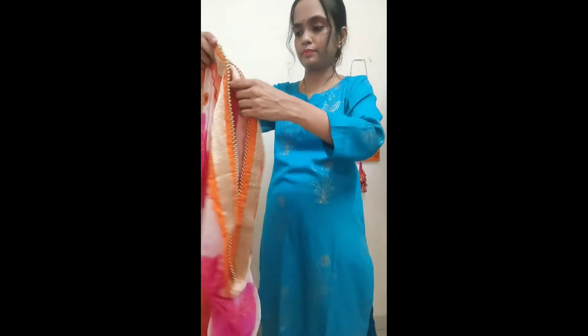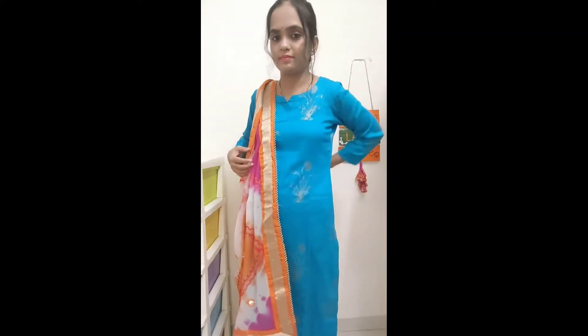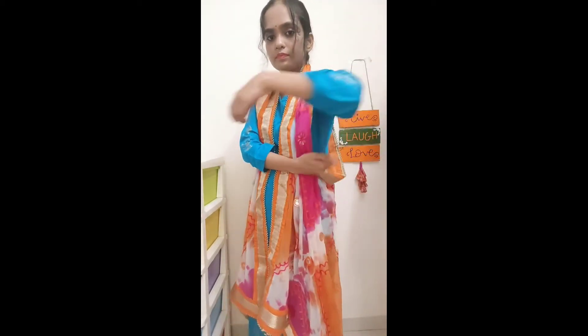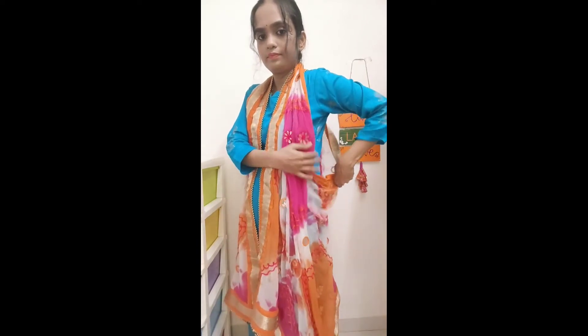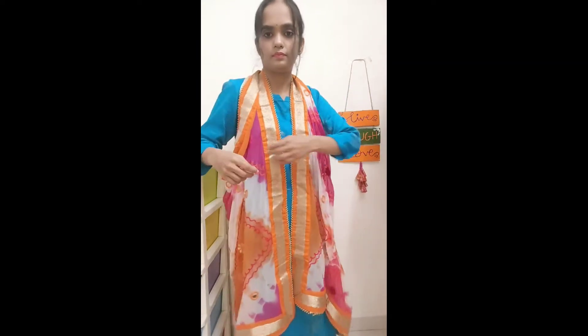We will put a pin in this way — you can put a pin. Now this becomes a shrug type. You can convert it into a dupatta. You can easily put it with a pin or a rope, wear it, and this look is ready.